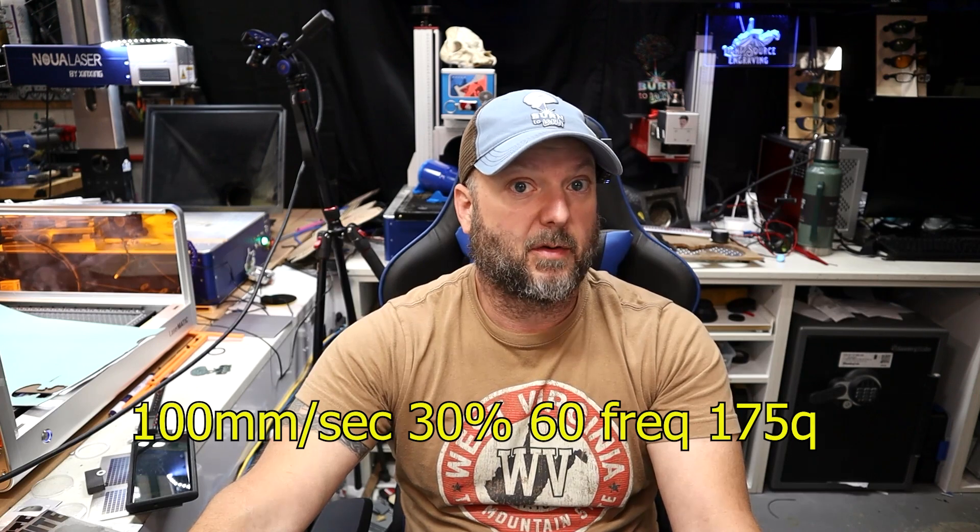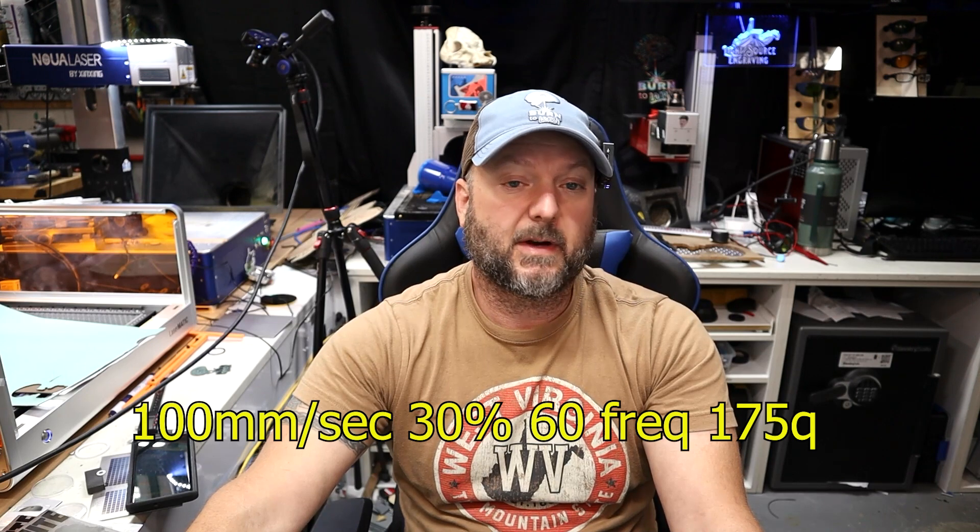For those of you thinking I didn't give you any settings — if you stuck around this far, I have a treat for you. I'm going to give you some settings for a 50 or 60 watt laser that will be a great place to start doing photos on steel. Run a speed of about 100 and a power of about 30. If you can, run a frequency of 60 and a Q-pulse around 175. If you don't have a MOPA, run a Q-pulse at 200 and adjust your frequency a little higher to compensate. I'm running a line interval of 0.05 with a 200 millimeter lens — smaller lens, smaller line interval; 300 millimeter lens, larger line interval. Those settings should get you in the ballpark.